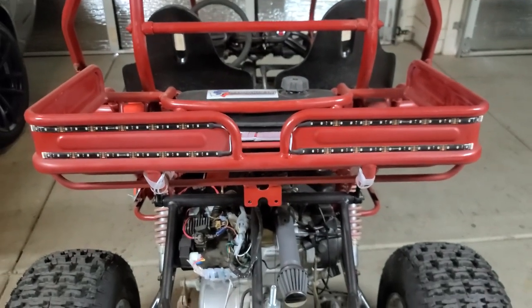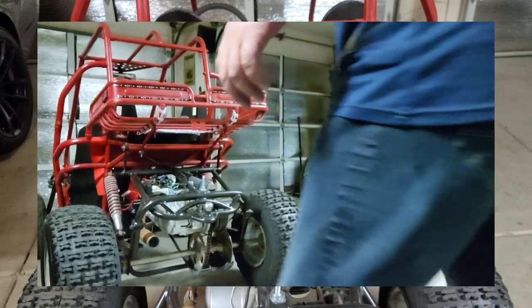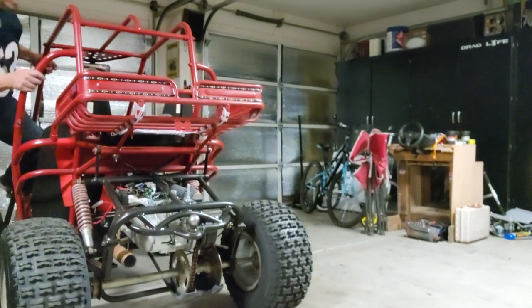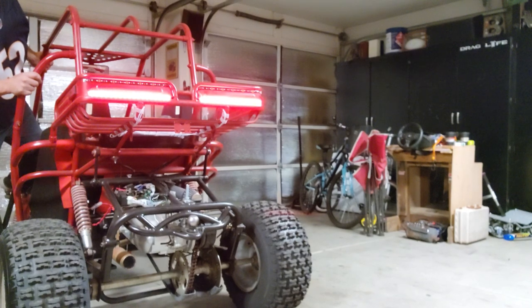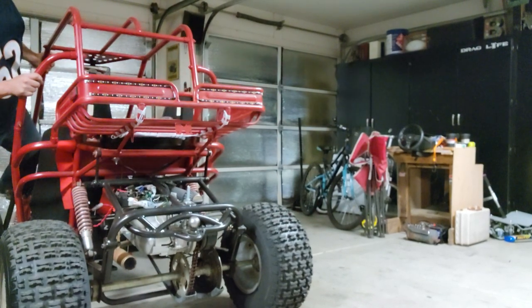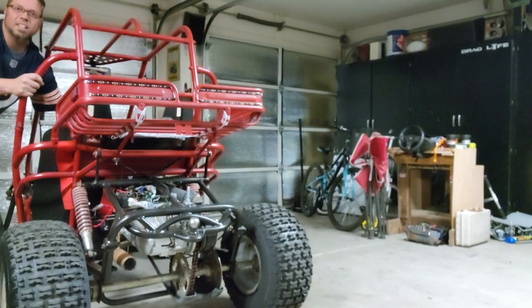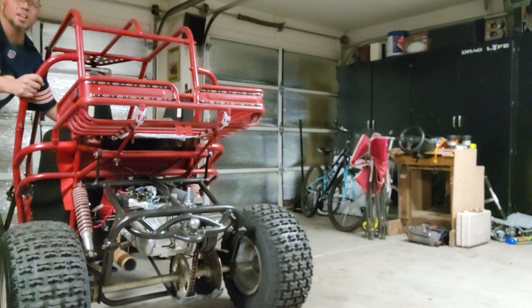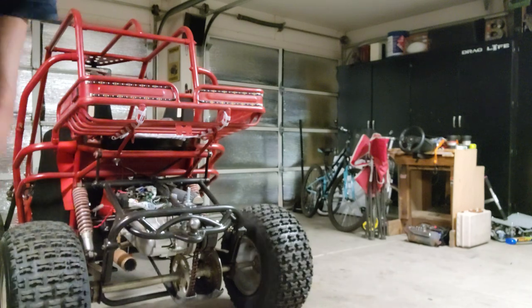We've got tail lights — let me set this up so you can see how this works. Great lights! Then I got these set up for running lights. Pretty awesome LED setup.